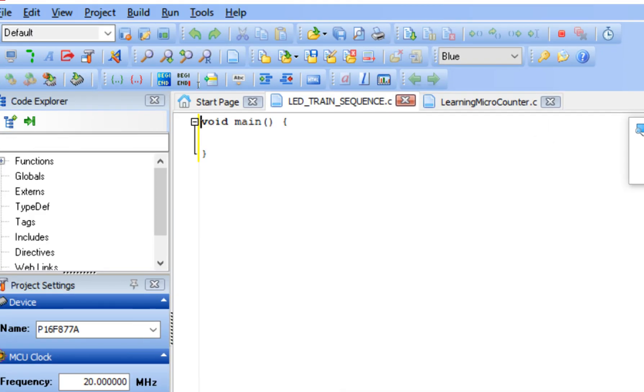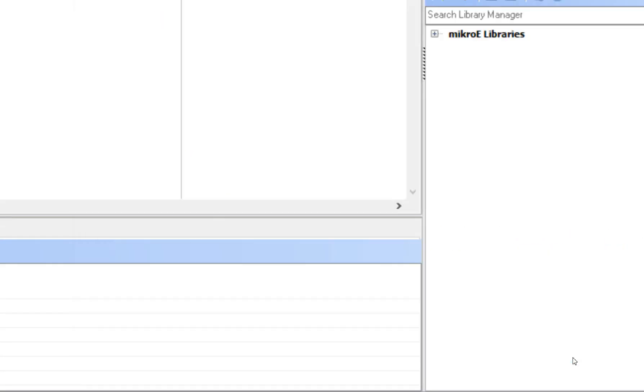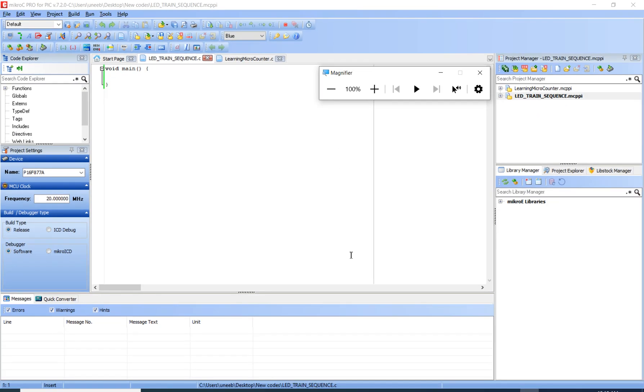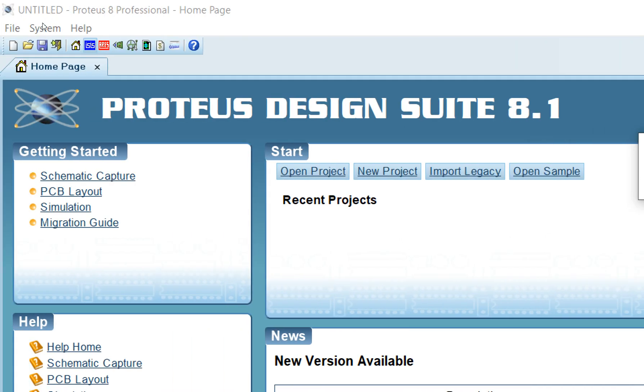This is our programming window. First of all, save your project — press Ctrl+S and click Save. Now it's saved. Before we continue with the code, let's go to Proteus first and build our hardware setup.